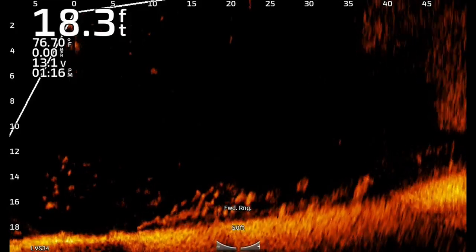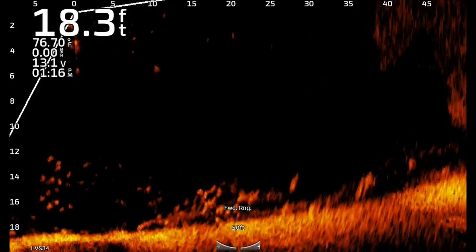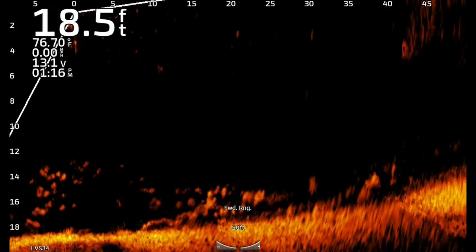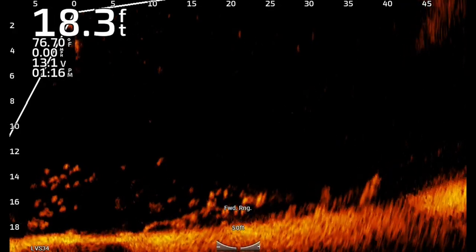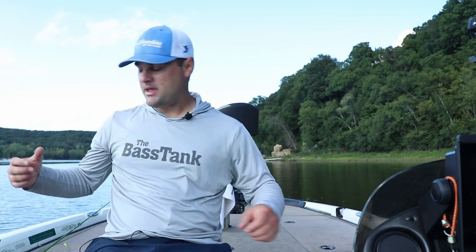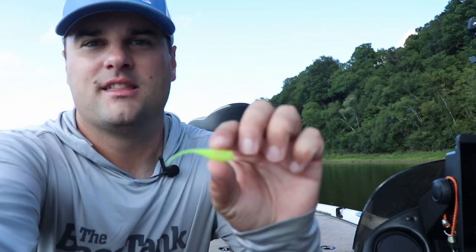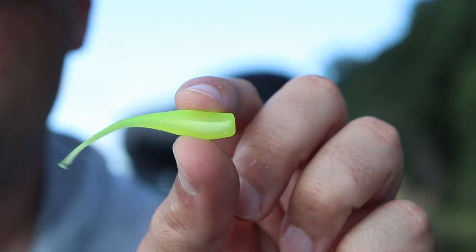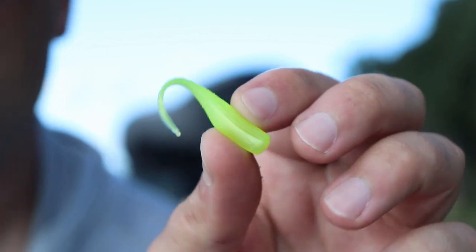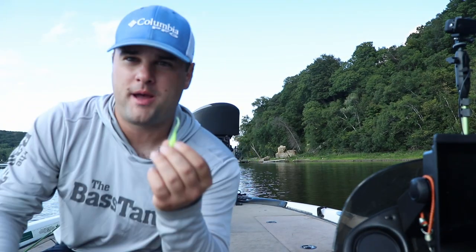If you get deeper — fishing 15, 20, 25 feet — you're probably looking at a vertical jig approach. You can get over the top of these crappie. Odds are pretty good if you're fishing a reservoir system or a lake, you're either fishing a deeper weed line or a brush pile or laydown. That deep, you can get right over the top of these crappie and you're probably going to go to more of a minnow style approach. That's where I'd go with something like this — the Crappie Monster Small Fry in chartreuse and pearl pattern. These baits are mimicking bait fish.